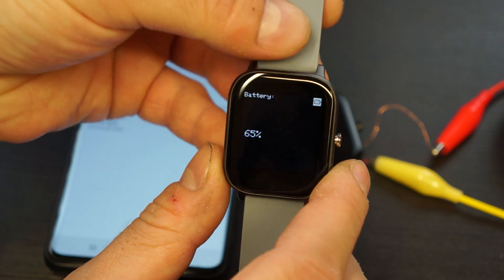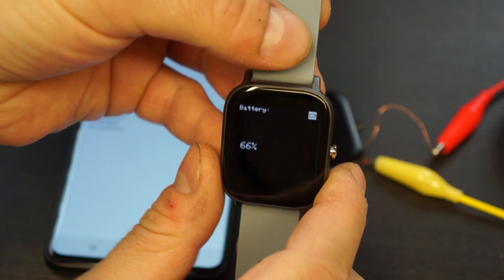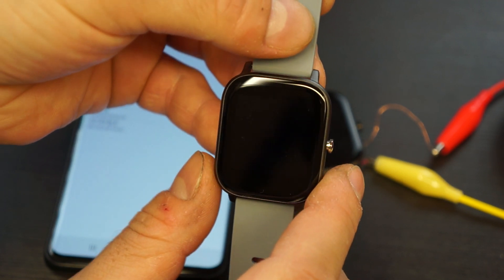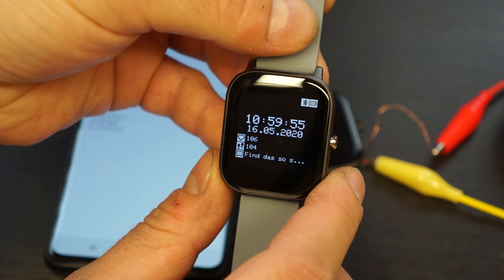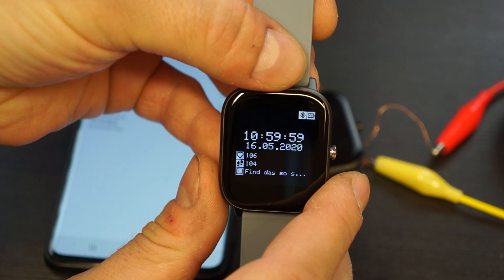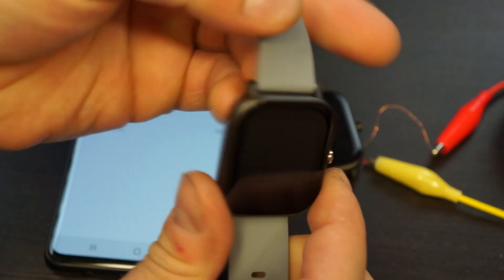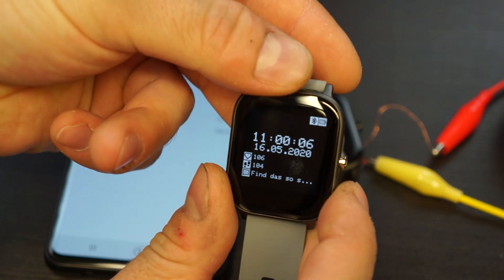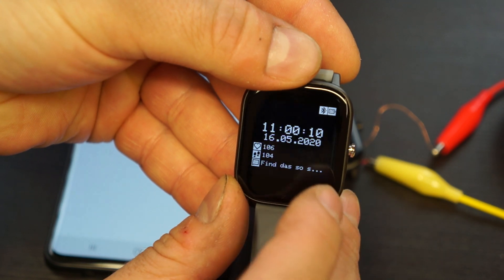I wore one of the watches straight without recharging for 92 hours and it was then empty — that's a pretty good runtime of about four days without charging. We can now see the heart rate sensor, and if I hold my finger onto it we should see the value changing in a few seconds.